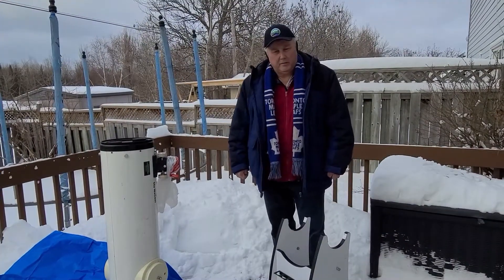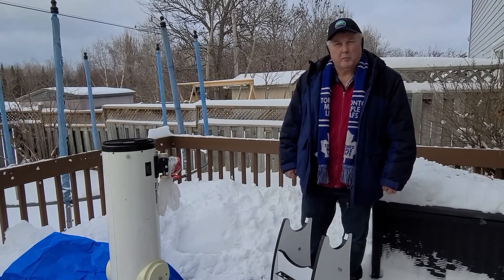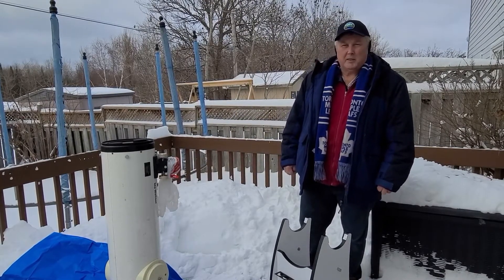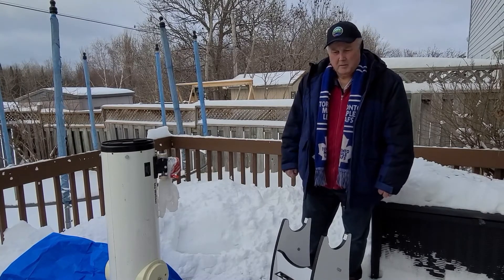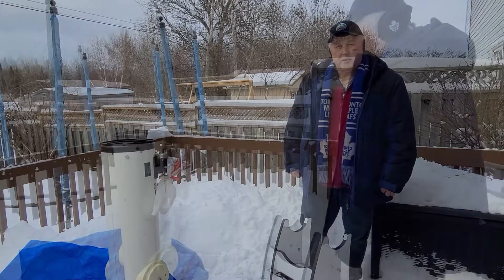It's not unheard of to have amateur astronomers viewing during the winter months. I've done it myself with some friends when we did a demonstration for the Cubs and Scouts.